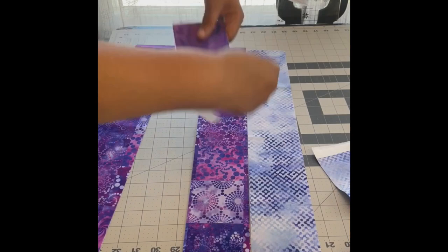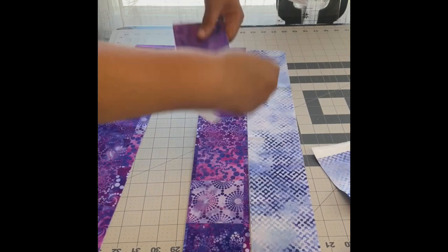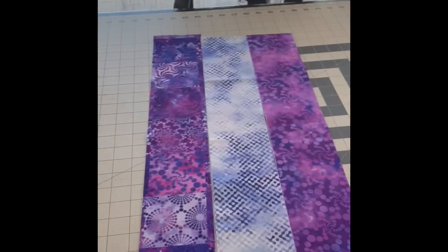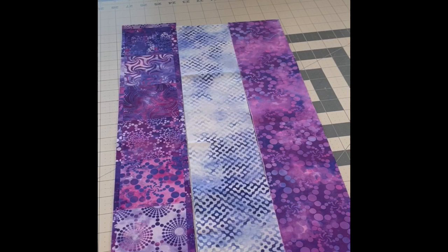I'm going to sew these three three-and-a-half-inch strips — three width-of-fabric strands — into a strip set. I'm going to leave it whole, so hopefully it'll be about 42 to 43 inches. Next I'm going to cut the butterflies ten-and-a-half by twelve-and-a-half, because when I sew those three strips together it will end up ten-and-a-half inches. That's the idea.